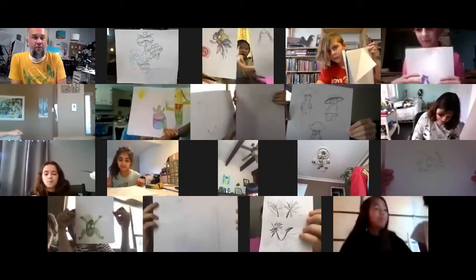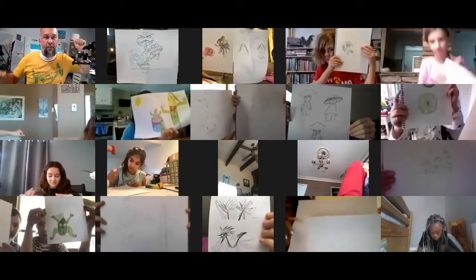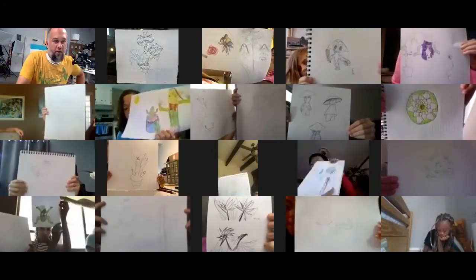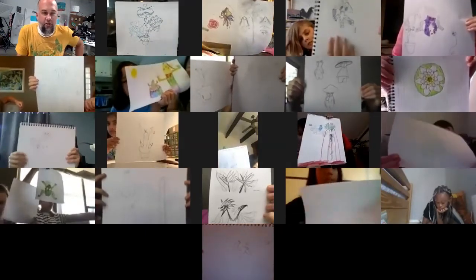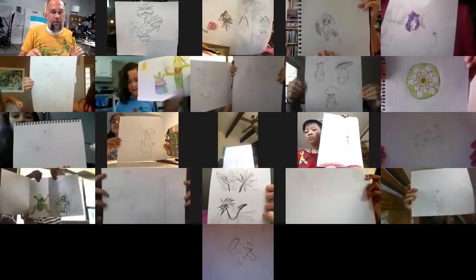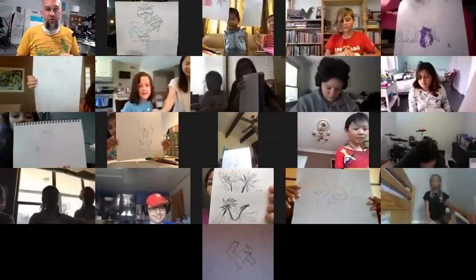Hold it up - it doesn't matter if you're not done. Put mine right here so I can see everybody. If your camera is off and you feel comfortable, go ahead and turn it on; if not, that's fine. Just everybody hold it up. We got almost everybody. Perfect - got it! Thanks guys.